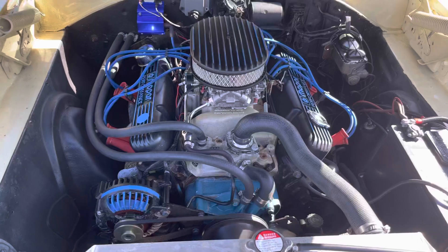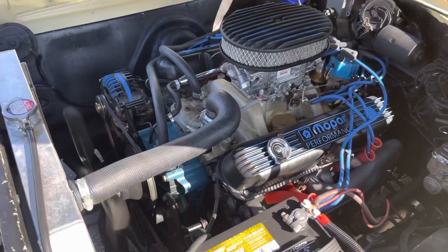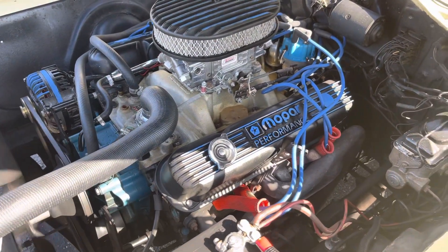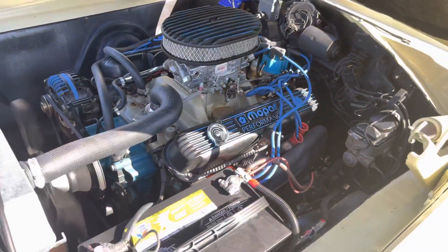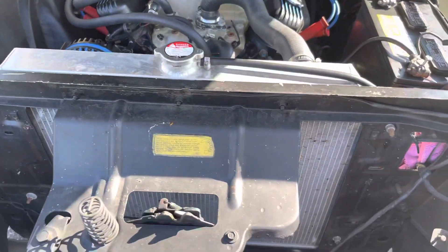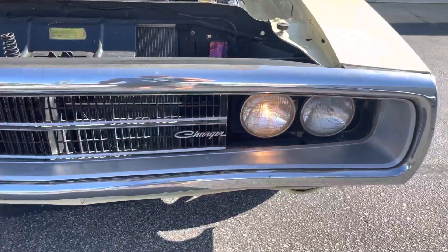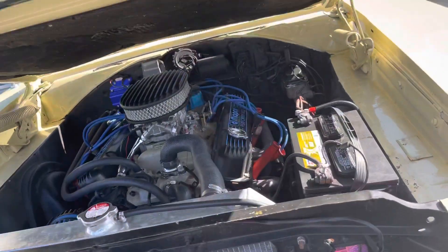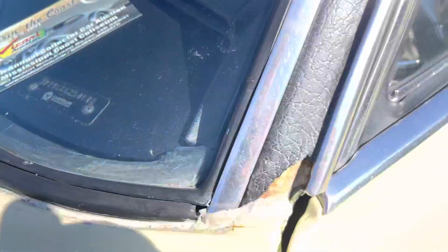You can see how still and smooth the motor is — this thing is really well put together. It's got all its original tags. I also have two broadcast sheets for it.